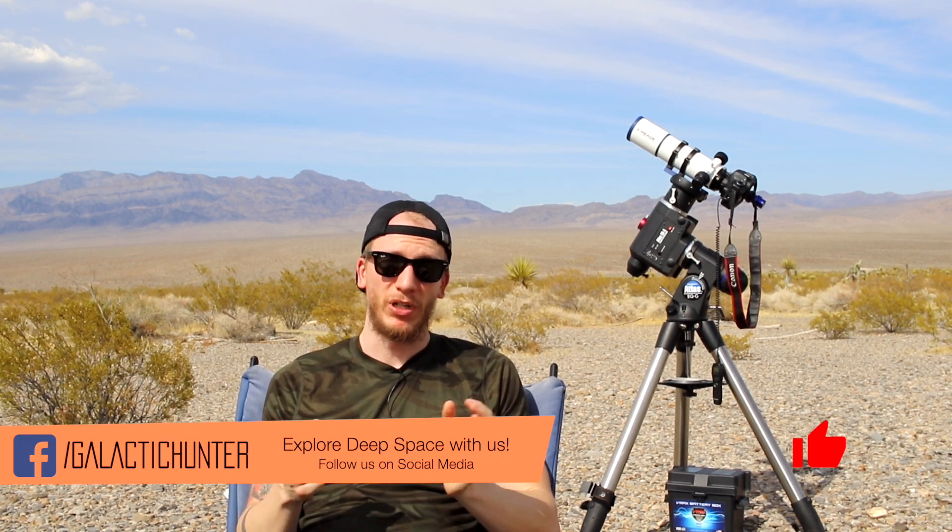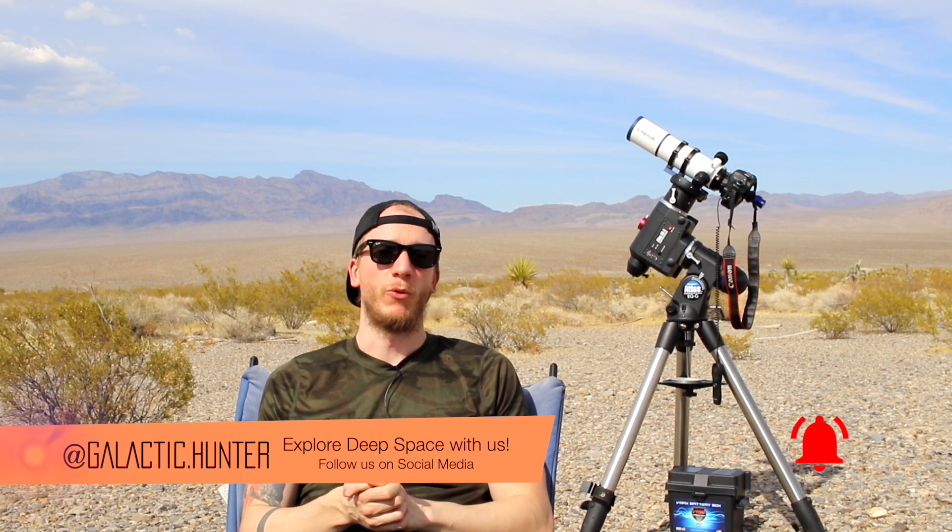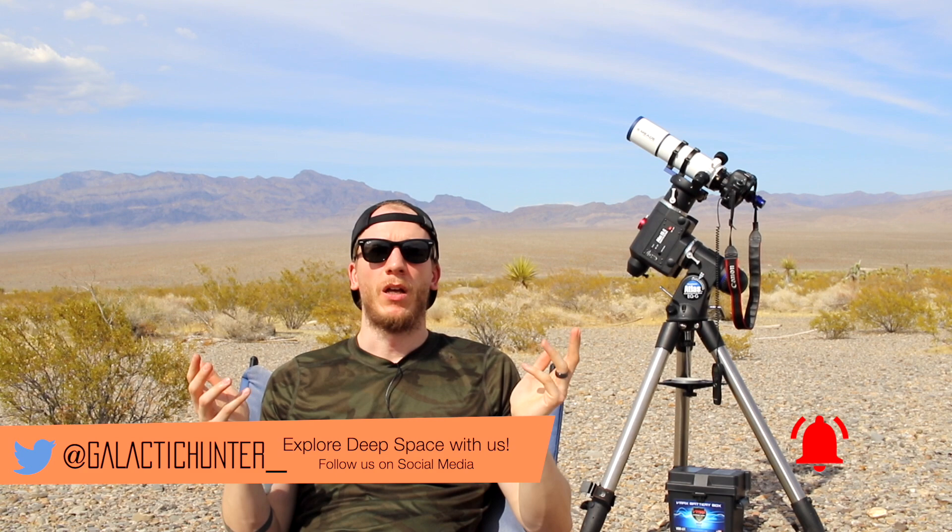I'm going to go over this rig right here. I'll walk around and show you guys what each piece does and what it costs. Hopefully it will help you guys build a rig that's going to be both portable, like this one here, and affordable.